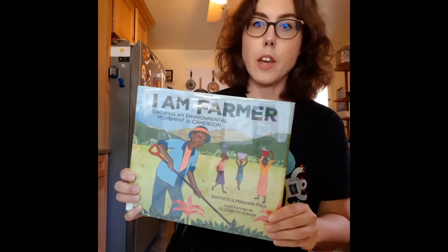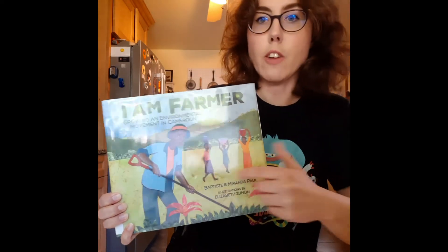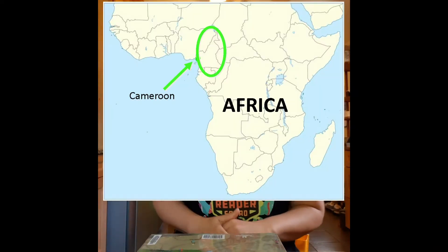I was inspired to do this project after reading this book, "I Am Farmer: Growing an Environmental Movement in Cameroon" — a picture book biography I got from the library. It's the story of Tantoh Nforba, a real life person from a northwest Cameroon rural farming village. All his life he was fascinated by gardening, how plants grow, and that delicate balance between earth, sun, and water, and how they all come together to make plants grow.